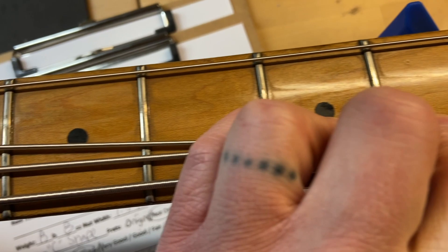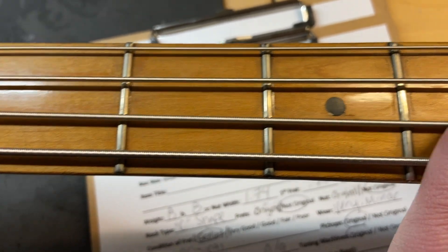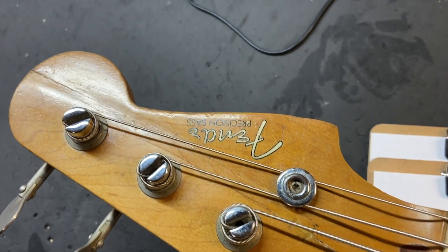There's a little bit of wear on the frets but it's not bad. Now the front of the headstock — this is what we're talking about.